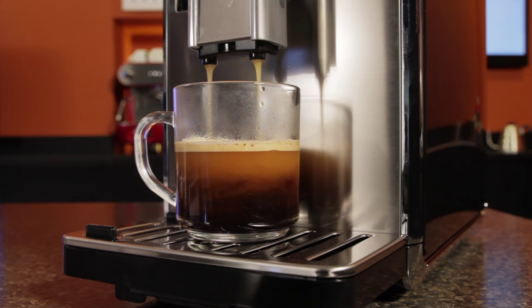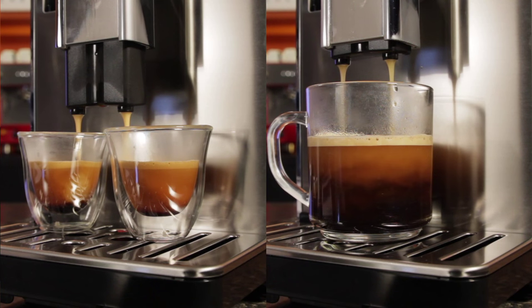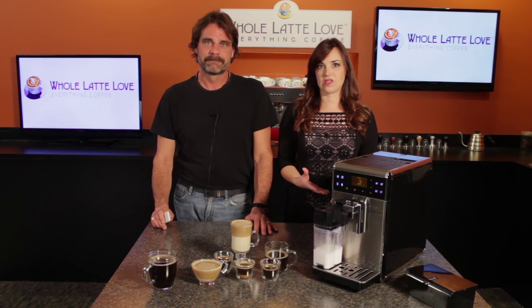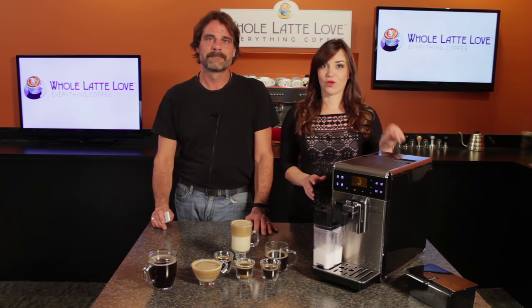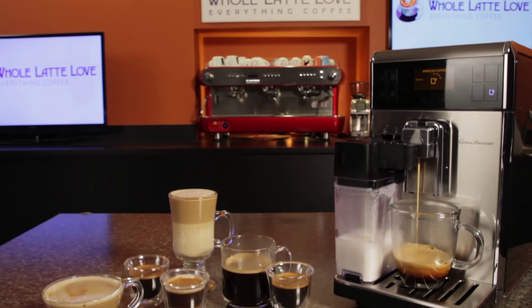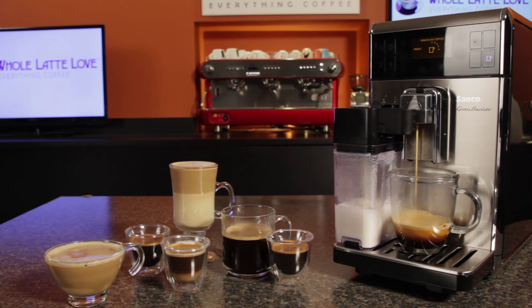Its Verapresso brewing system switches between high pressure 9 bar brewing for extracting espresso and low pressure brewing for producing a drip style coffee. If you're in a situation where you've got a machine for espresso and maybe a drip brewer or single serve capsule machine, you'll want to give a look at the Grand Baristo. The coffee it makes is way better than what you get out of a plastic cup loaded with pre-ground.